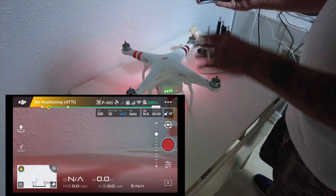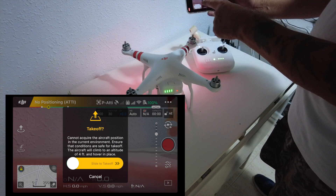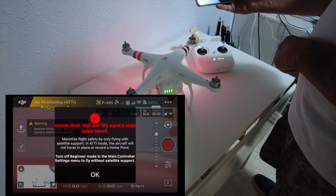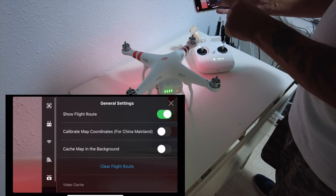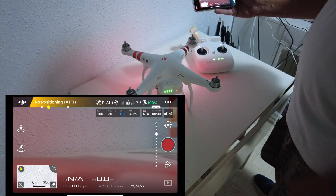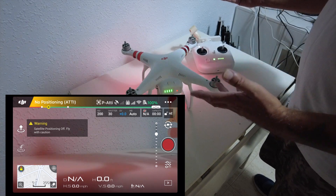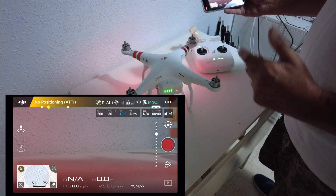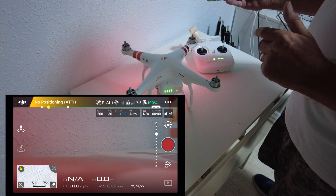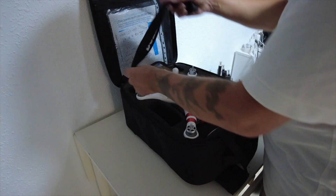So the setup is done. I want to test if the motors work — I'll try the auto take-off slider. Because it's in Beginner Mode indoors it won't work, so I'll go back into settings just to do a quick motor start test. At least we know it's going to work. The next video will be going outside, doing a quick startup, making sure everything is safe, then flying the box formation. Just make sure everything is switched off before you pack up — you don't want to go out and find the battery has been draining. Make sure it all fits in the case and don't forget the lanyard.